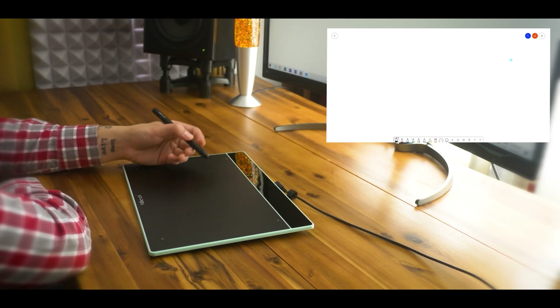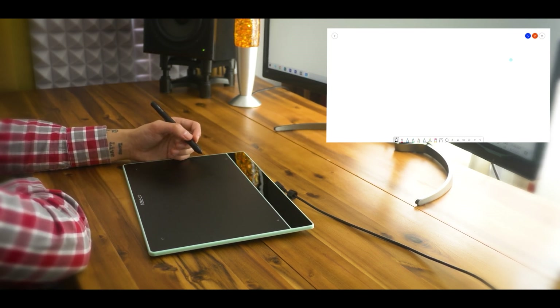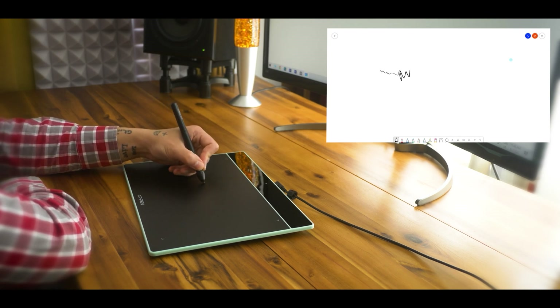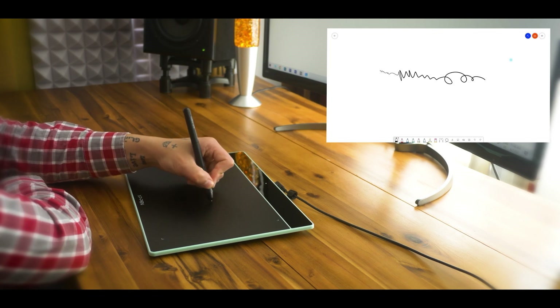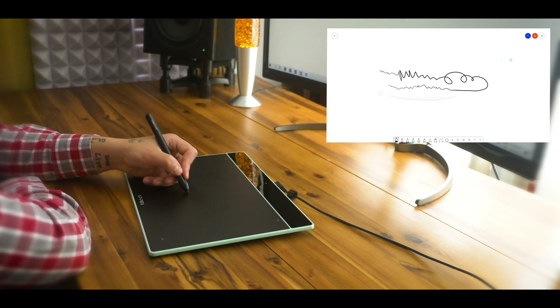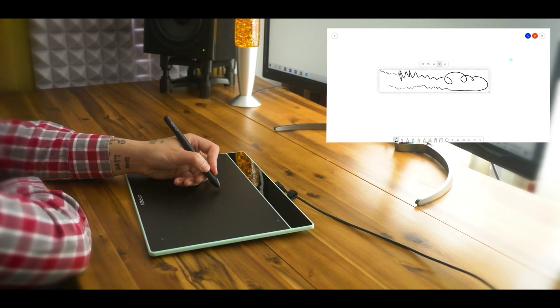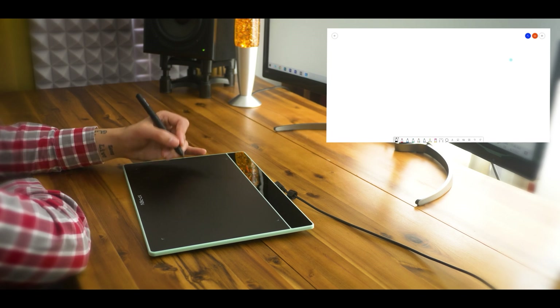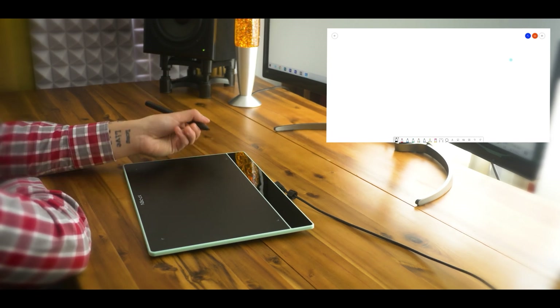They both are of great help to ease your workflow. When it comes to pressure sensitivity and thickness variation, the tablet supports more than 8000 levels of pressure sensitivity and a 60-degree tilt function. So it doesn't matter if you're sketching, color painting, designing, or doing other creative work — it will help you all the way.